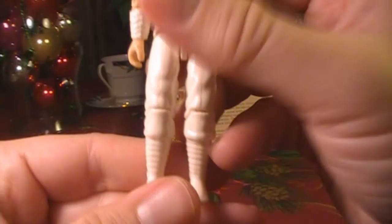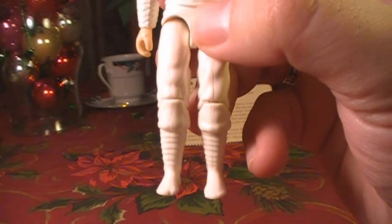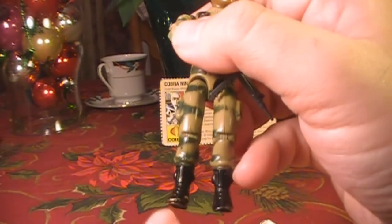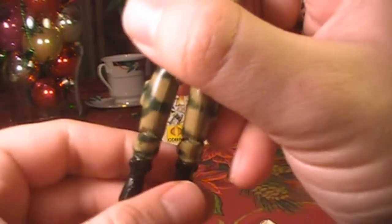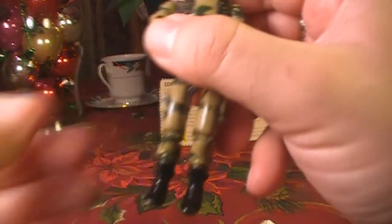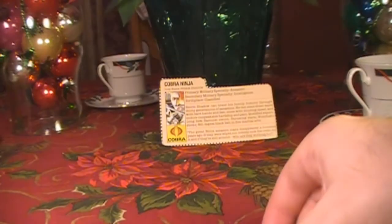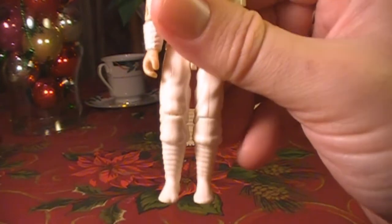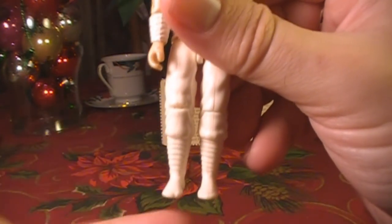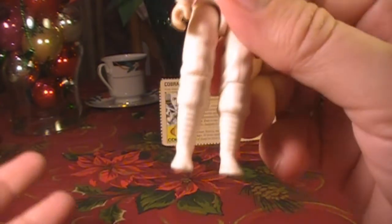Something to note about Storm Shadow's feet: he has unique left and right feet, which is atypical for G.I. Joe action figures. Normally, action figures like Stalker have one foot that's just copied for both sides. Not so with Storm Shadow — he has uniquely sculpted left and right feet, so watch out for that if you're going to get a Storm Shadow. I did get one one time that had two left feet. Also, if you're swapping parts around, make sure you put the feet back on the right side, otherwise it looks really awkward.